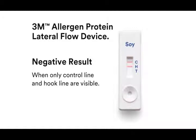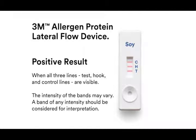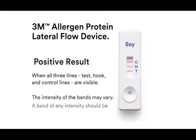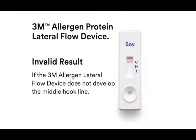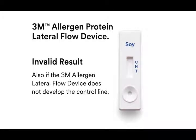A sample is considered positive when all three lines — test, hook, and control lines — are visible on the 3M allergen protein lateral flow device. A sample is considered invalid if the device does not develop the middle hook line; the absence of the hook line alerts you that the sample may be overloaded with allergen protein and the extracted sample needs to be diluted. A sample is also considered invalid if the device does not develop the control line.